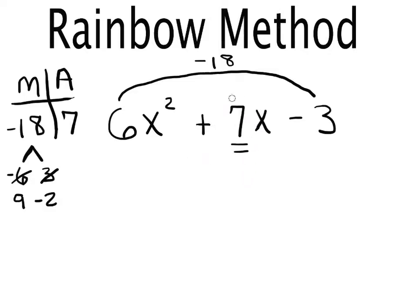Now I break up the middle term using those two numbers with x's beside them: 9x and negative 2x. So I've taken that pair of numbers we found and broken up the middle term as 9x and negative 2x.